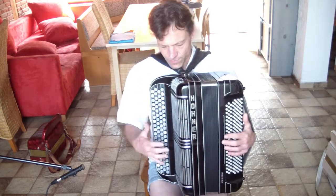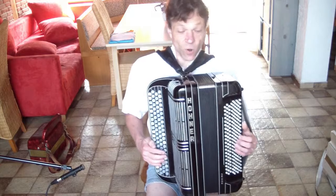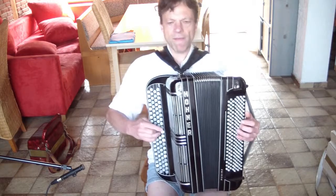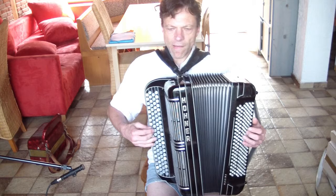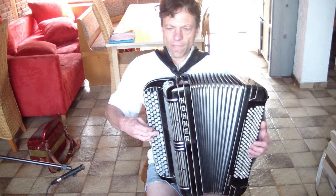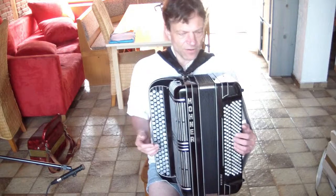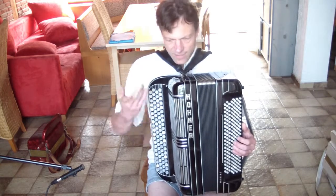I have put this accordion into a mode where it uses very little air on the right hand and a whole lot of air on the left hand. If I demonstrate, you can see that there's quite a difference in the length of the notes I can play with the same amount of air on the left versus the right.